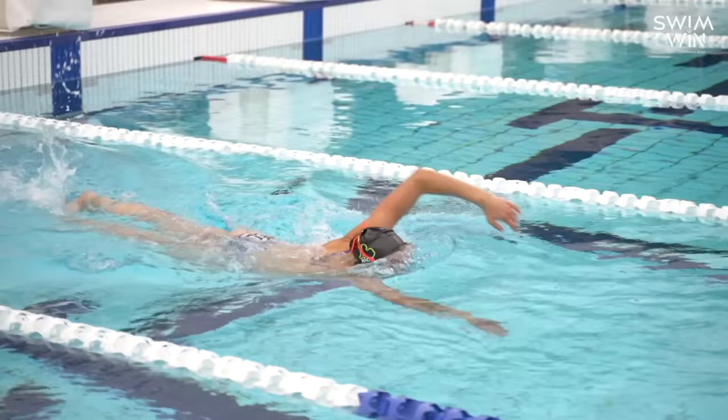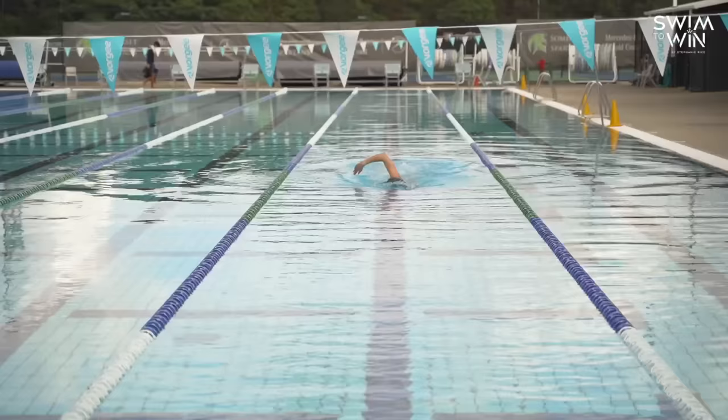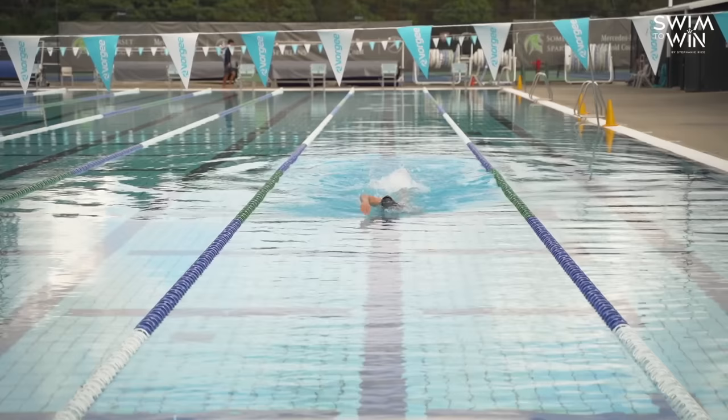Don't lift your head up. If you lift your head up, it's going to affect your whole stroke and make it so much harder for you. The tips I'm giving you are to help you be more effortless in the water. So the next time you're at training, I hope you try out some of these tips — whether you start with practicing the arms, the legs, or the head position, it's all really important. The goal is to get so comfortable with it that it happens automatically for you. Practice makes perfect.